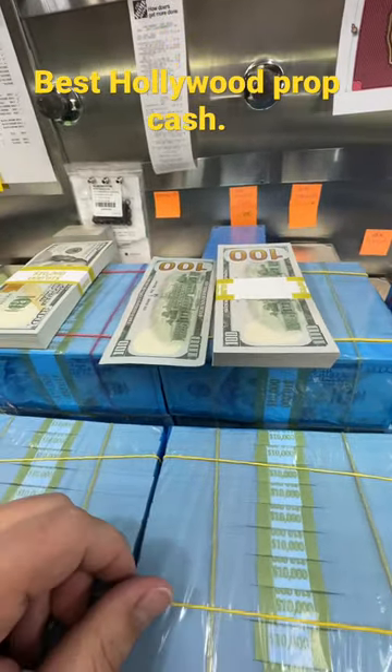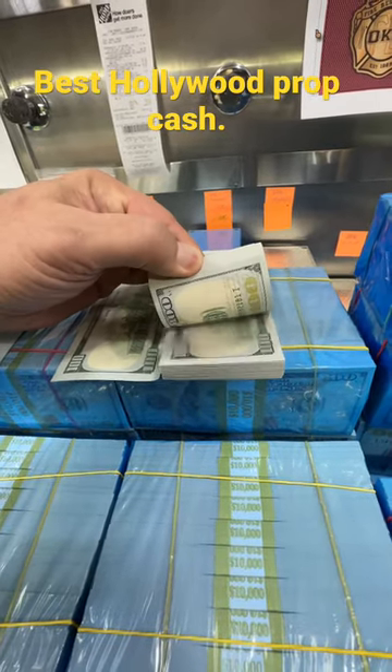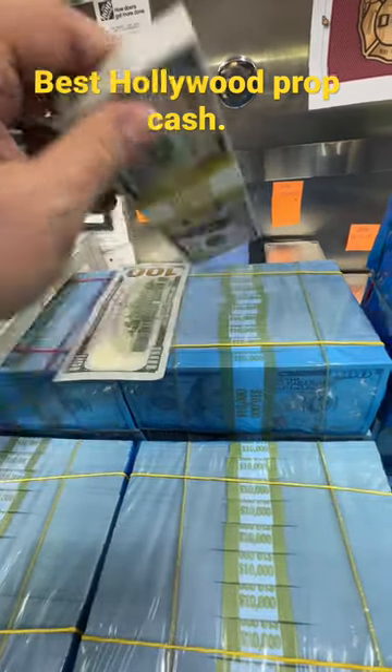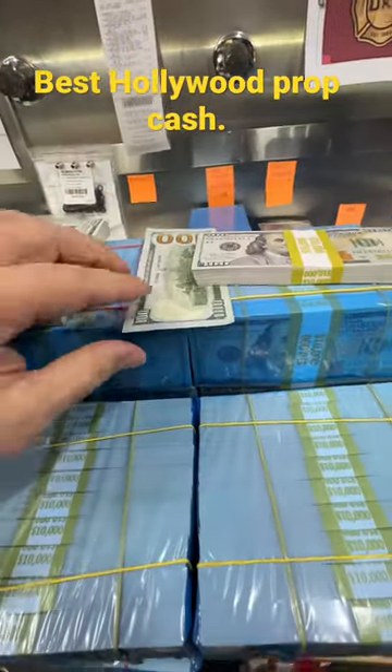Now if you need a lot of prop money and you want to save some dough, these are full prints, meaning they're printed on both sides. They look like real hundred dollar bills — any realer and it will be illegal. It would definitely get you in trouble, so don't do that. Don't try to pass this off at the TD Bar or the gas station or wherever.